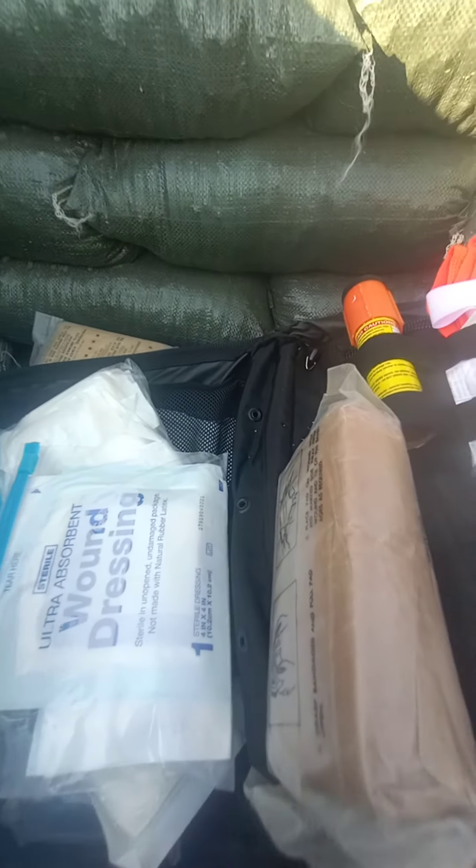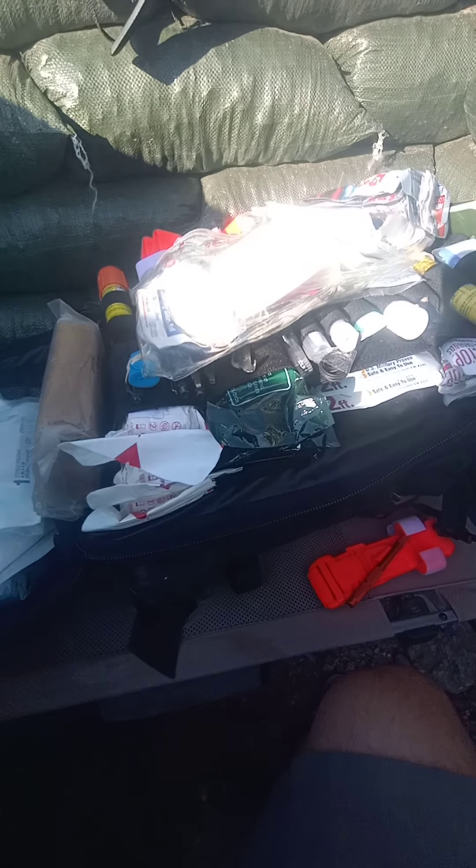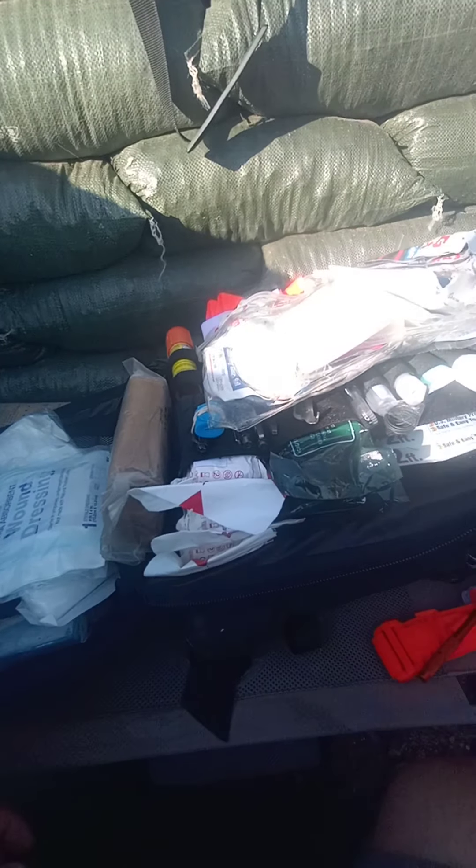I'm going to pack all this back up and move on to the next pocket, which is more of a resupply and minor care section.